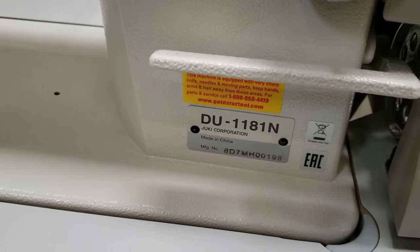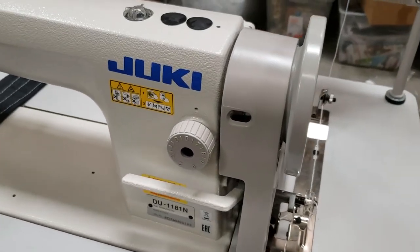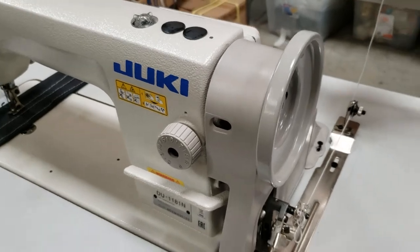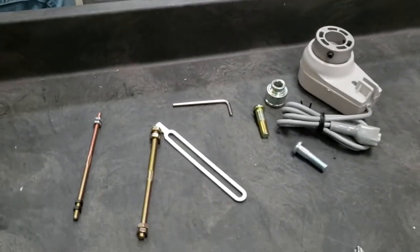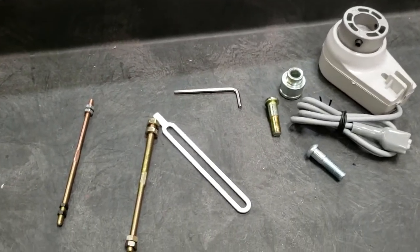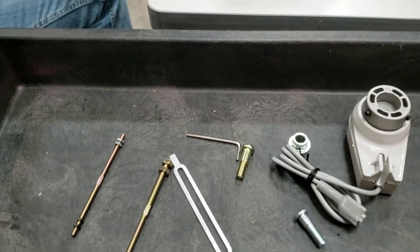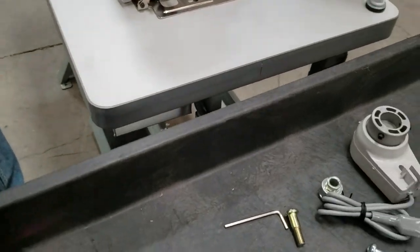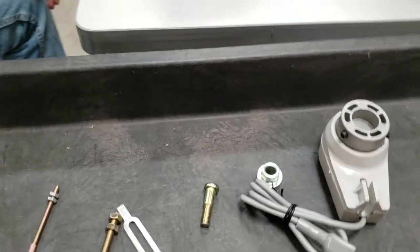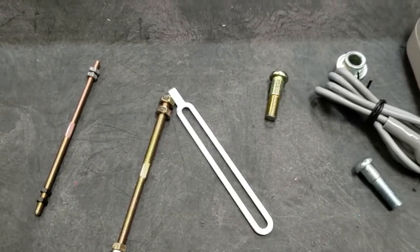Hello everyone, this is David from goldstartool.com. Today I'm going to show you how to attach a needle positioning system — some people call it a needle sink rider — to a Juki DU-1181N. This is what you're going to get when you buy the machine from us.